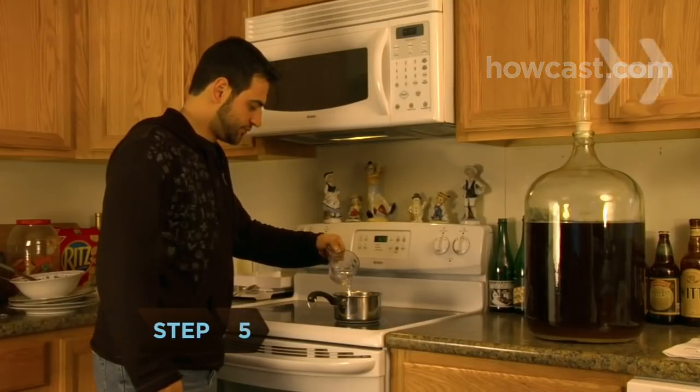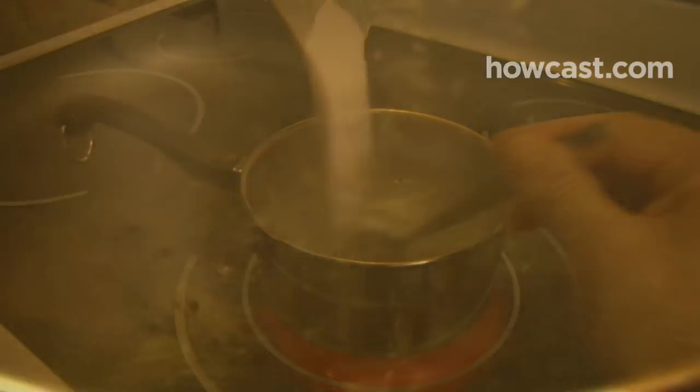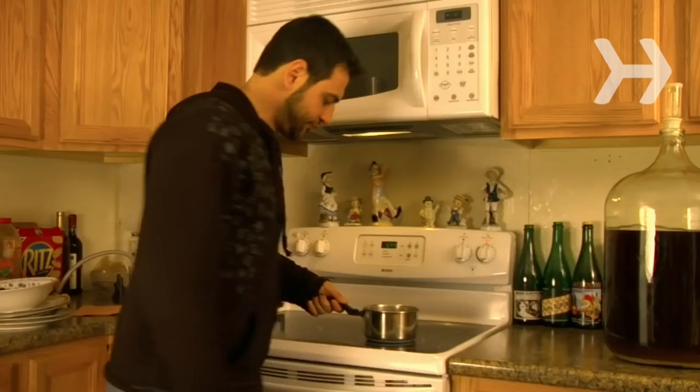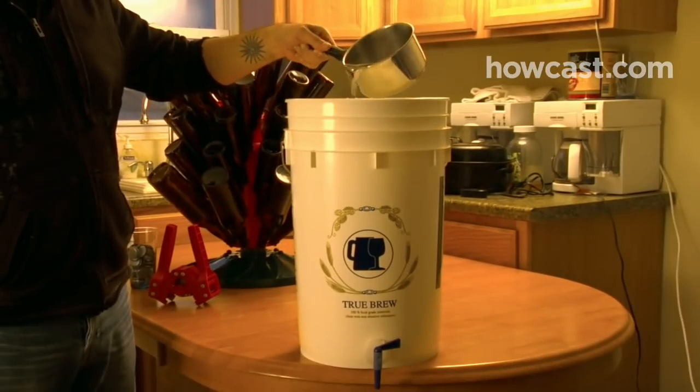Step 5. Boil one to two cups of water in a medium saucepan and add the priming sugar. Continue to boil the mixture for 10 minutes. Remove from heat, wait until the mixture stops bubbling, and pour it into the bottling bucket.